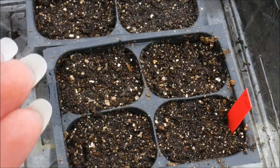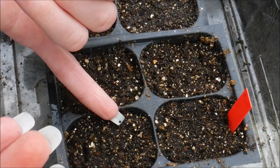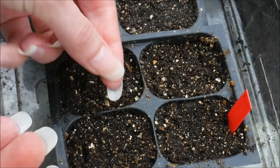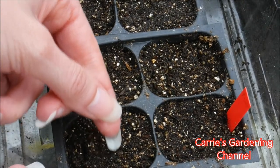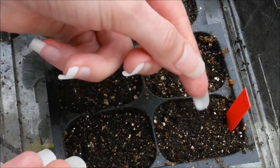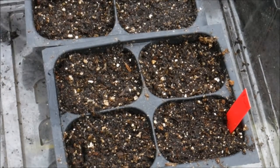Celosia needs about 70 to 80 degrees to germinate. I've seen some sites where they said it will germinate at 60 degrees, and it'll germinate faster at 80 degrees. I'm growing these out in the heated greenhouse, and they should start germinating in 8 to 14 days.